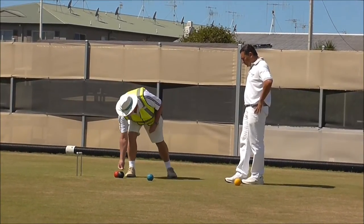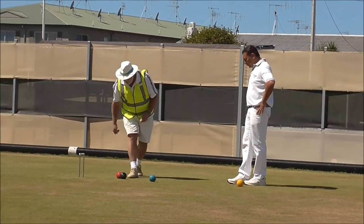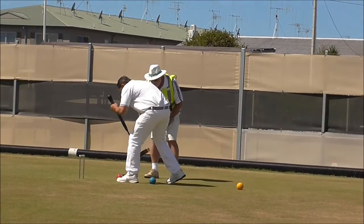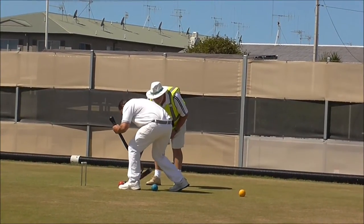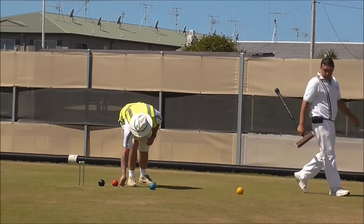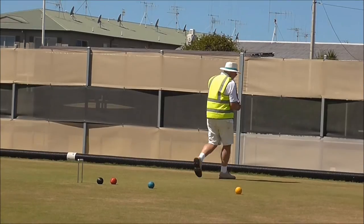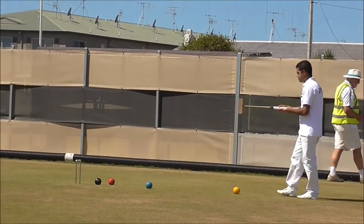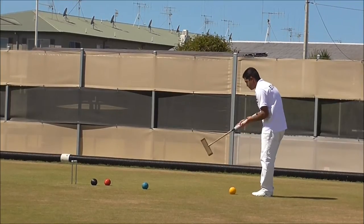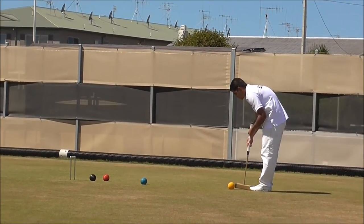I think it should be a good judge of the decision. This looks nice. Some nice precision clearance here, keeping hoop position with yellow.